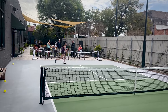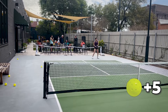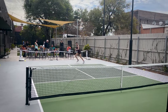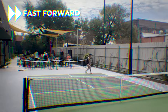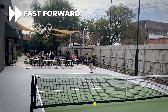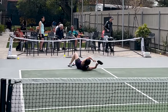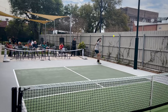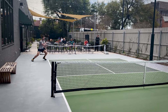Are we almost done? Okay, let's go, sorry. We would like to have a little bit of topspin here if possible. Let's go.